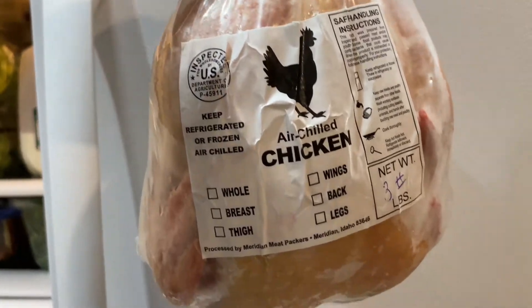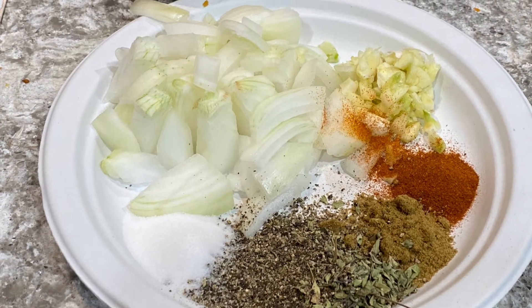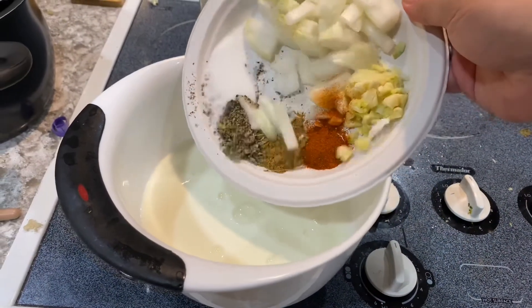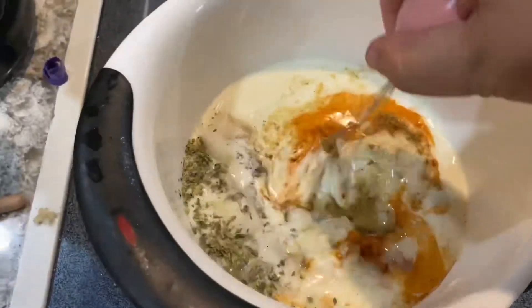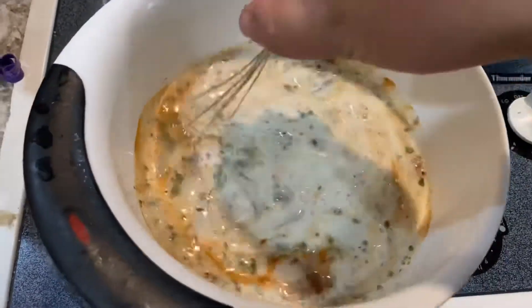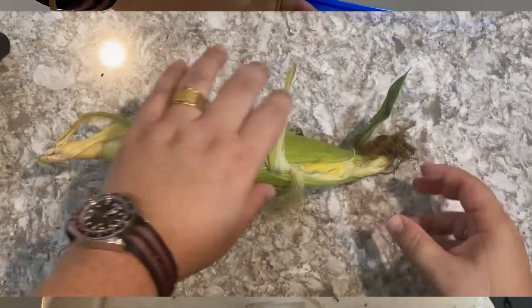For the second rotisserie chicken, I'm going to use a locally sourced roaster and I'm going to make a brine out of onions, garlic, cumin, paprika, ground black pepper, oregano, and of course salt. I'm going to mix that in with a lovely buttermilk, incorporating all of the spices, and I'm going to double bag the chicken in Ziploc bags and put it in the fridge for at least 24 and up to 48 hours.